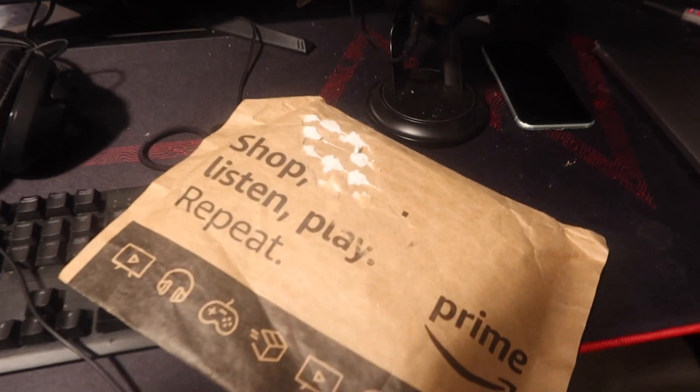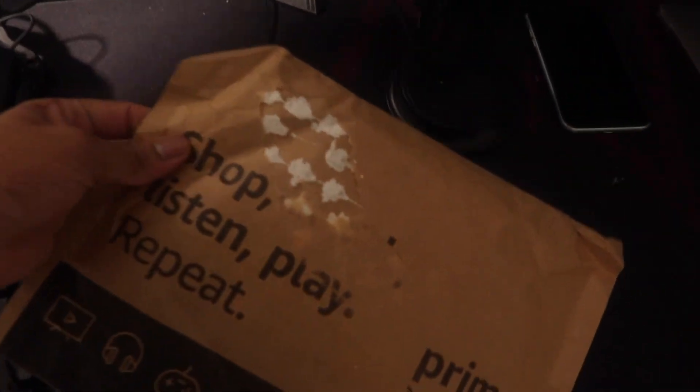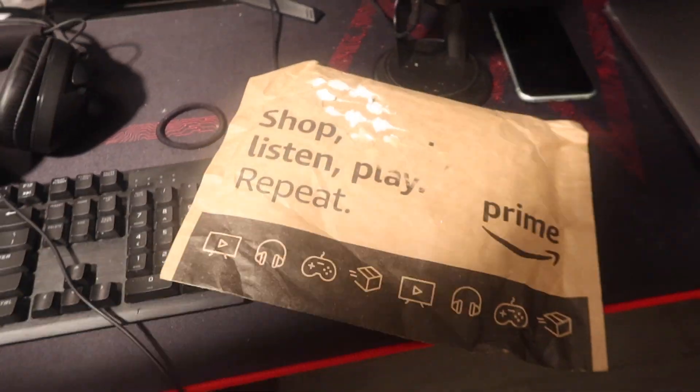Y'all probably wondering what it is. I'm going to show y'all right here. My package finally came in the mail.